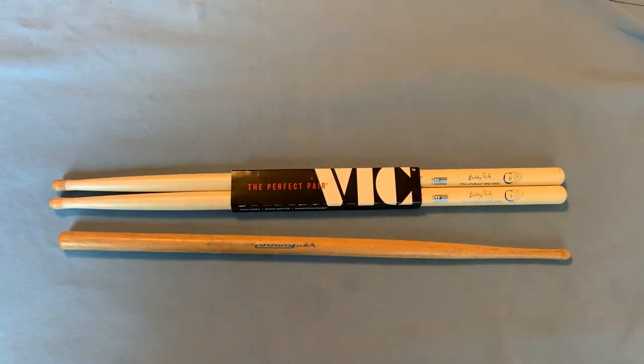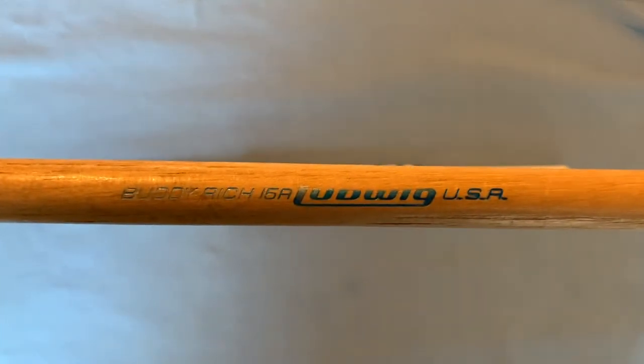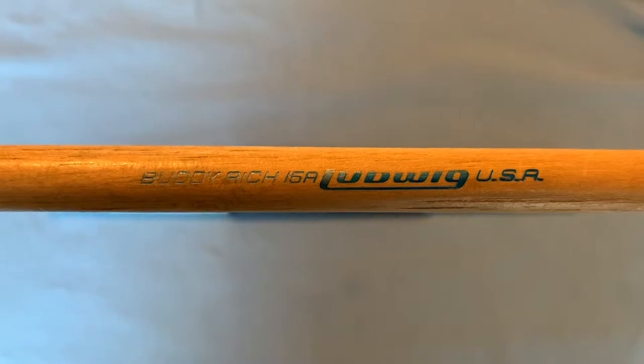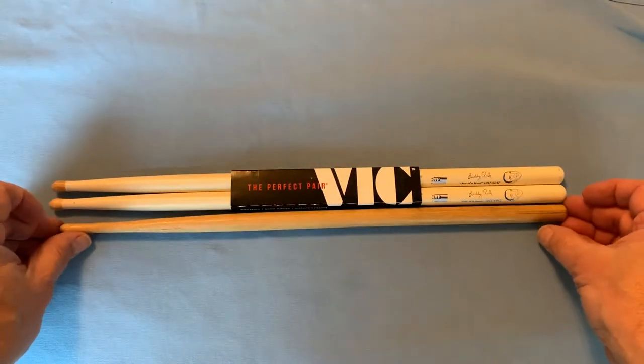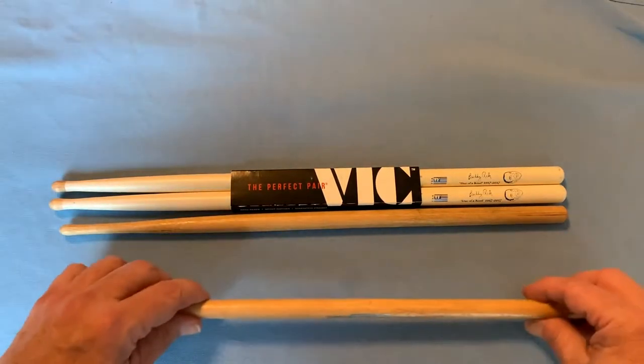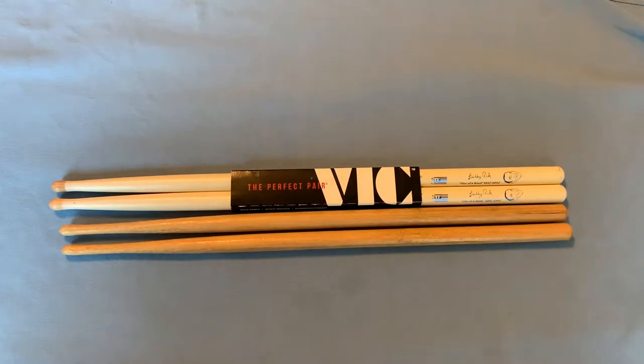This is the stick that he was using back in the day. These were introduced back in the 1980s and I immediately, as an ardent Buddy Rich fan, went out and bought several pairs. Here's what they look like next to one another. Now immediately you can see that they are not in fact identical.